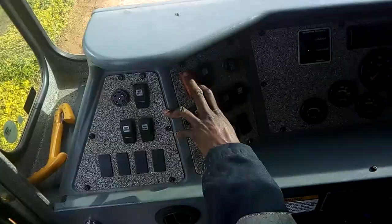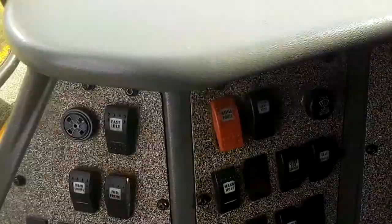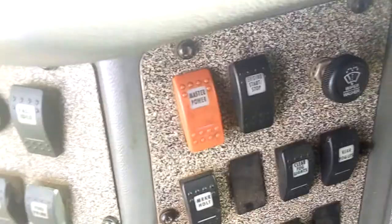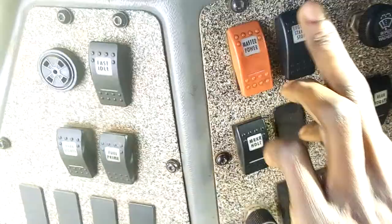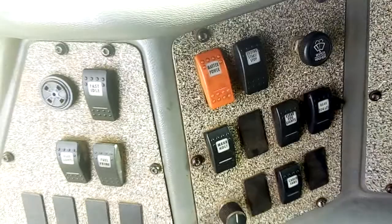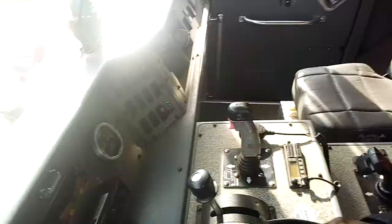Here we have the master switch. This engine is open — it makes more sense. It is picking up pressure.